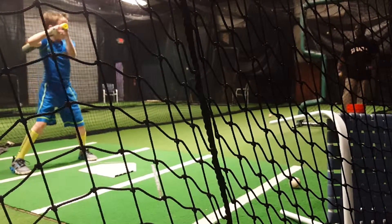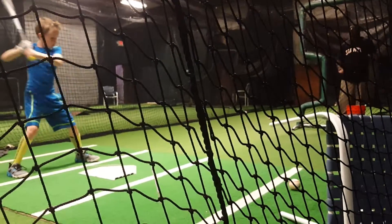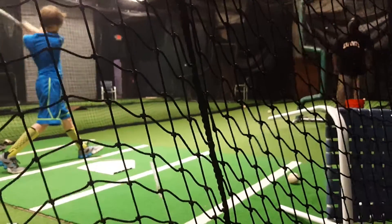Let's go. Turn your feet in. Good. Keep your balance, let's go. Try it for that weight.